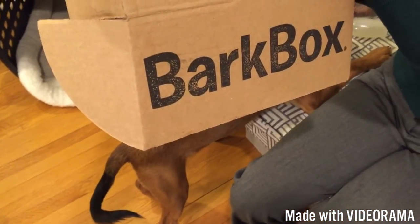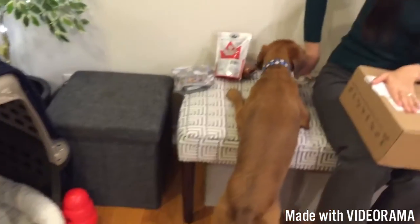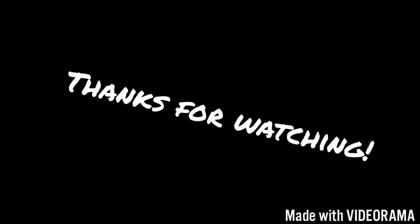So that's the BarkBox for December 2016 for medium-sized dogs. Enjoy everyone — bye, Guinness! He's too busy to say bye.